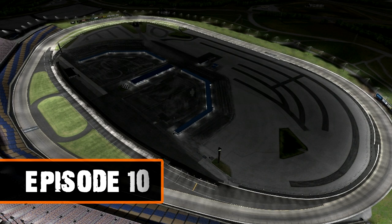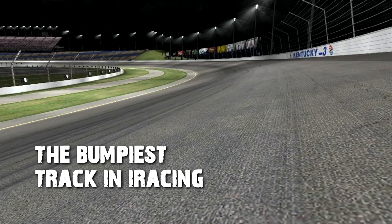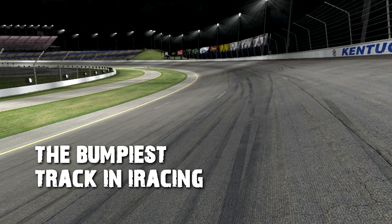Hey guys, this is Steve Sheehan. Welcome to another installment of the Hot Lab segment brought to you by JRM. We're at Kentucky this week. This is going to be a very tough track to set up for. We're going to have to really concentrate on getting our cars to travel over the bumps smoothly and be able to maneuver around those bumps and around 30 other cars.